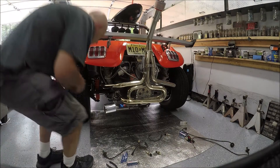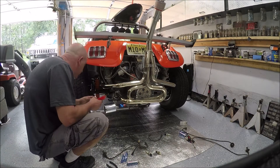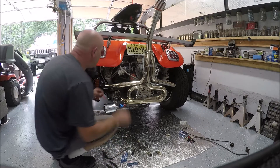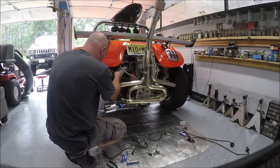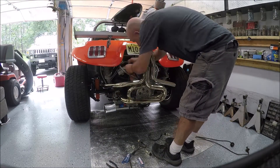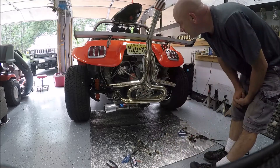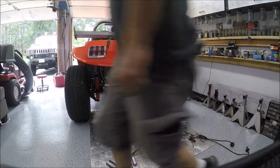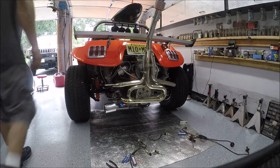Whether this solves the problem or not, we're still going to go through and zip-tie a few things together. We don't need the plug hitting the exhaust or anything like that. If it's not this, then we've got to check the tranny — could be the fluid. So let's give it a shot.